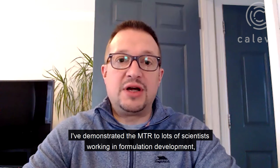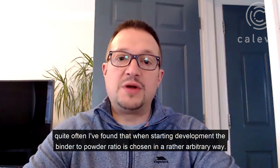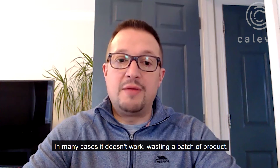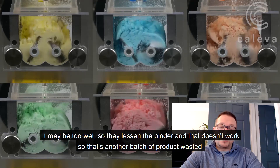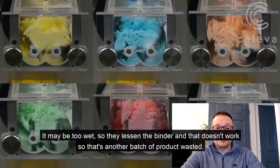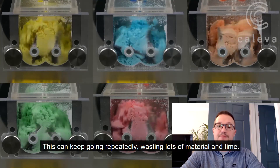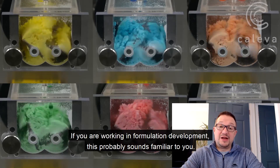I've demonstrated the MTR to lots of scientists working in formulation development. Quite often I've found that when starting development, the binder to powder ratio is chosen in a rather arbitrary way. In many cases it doesn't work, wasting the batch of product. It may be too wet so they lessen the binder, and that doesn't work so that's another batch of product wasted. Now it's too dry and another batch wasted. This can keep going repeatedly, wasting lots of material and time. If you're working in formulation development, this probably sounds familiar to you.